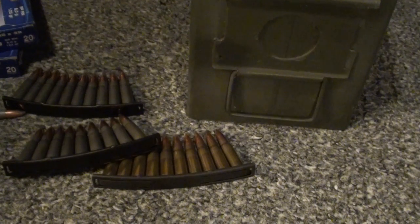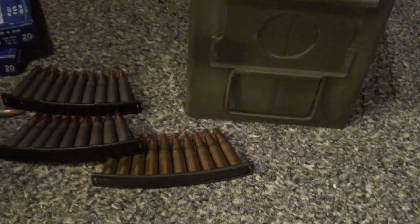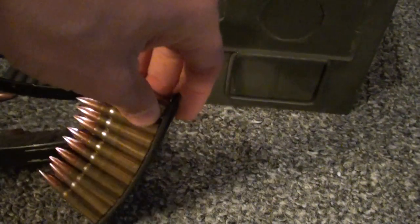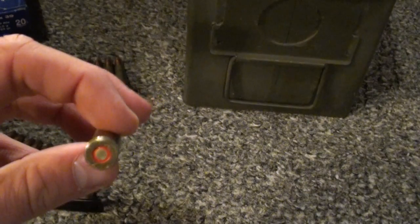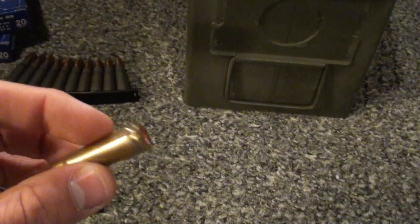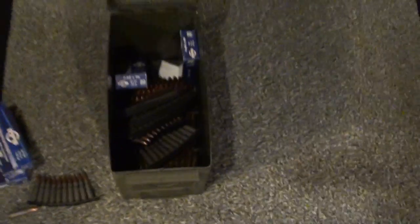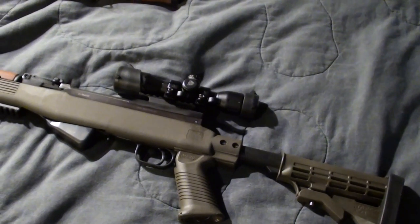The ammo is cheap, the stripper clips are cheap, and a lot of this ammo is easy to store for a long time because some ammunition has corrosive primers, and they also have a coating — it's similar to paint — that kind of covers the primer. Also, some of the ammunition has stuff that seals the bullet and the casing.